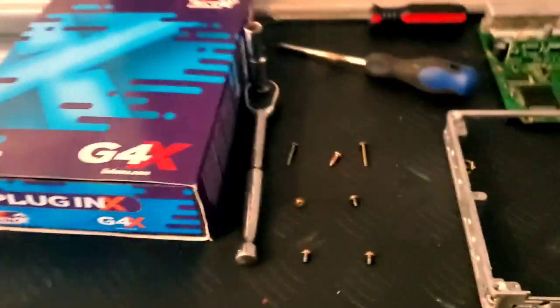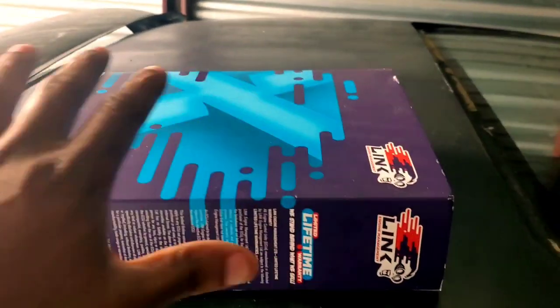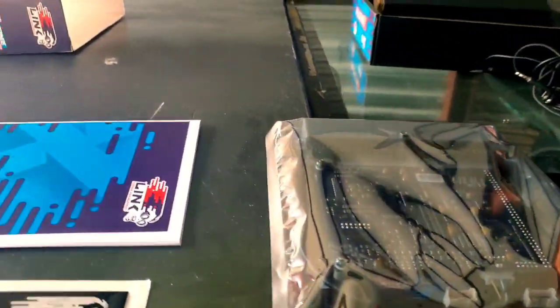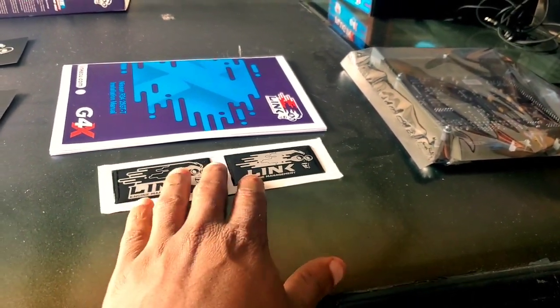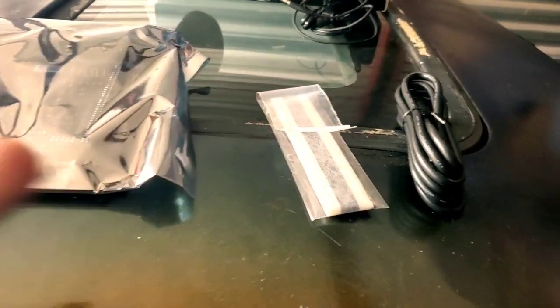Everything has been sorted. As for the Link ECU unboxing — this is what you get when you purchase the standalone Link ECU: two stickers, two 3D-textured adhesive pads, an instruction manual, what I believe is the chip you use to plug into the laptop for tuning, and that's pretty much it. It's packaged very well.